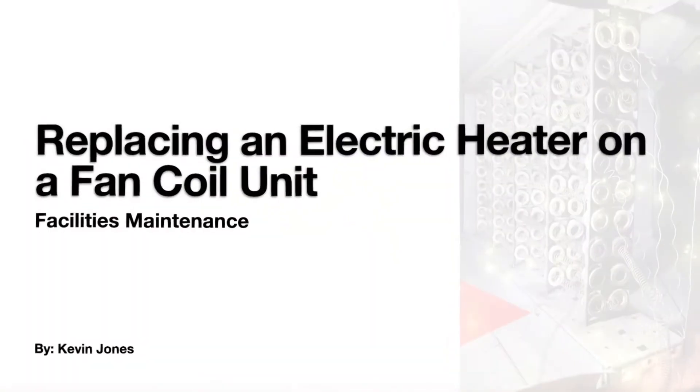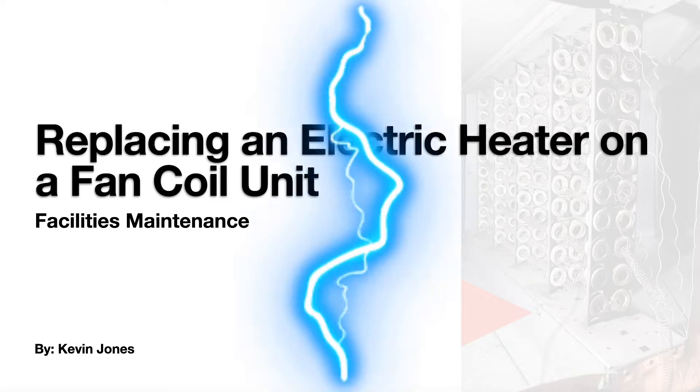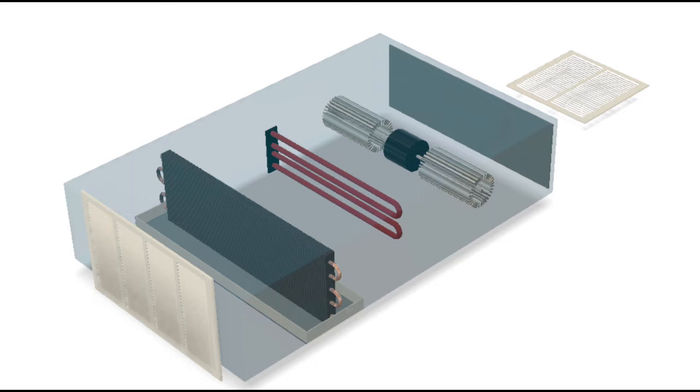Today we are talking about replacing an electric heater on a fan coil unit — a duct heater. If you're not familiar, here is a simplified view of what a fan coil unit is. It usually sits up inside a drop ceiling in a commercial office building. This one you can see has a cooling coil, and in red is your electric heater.